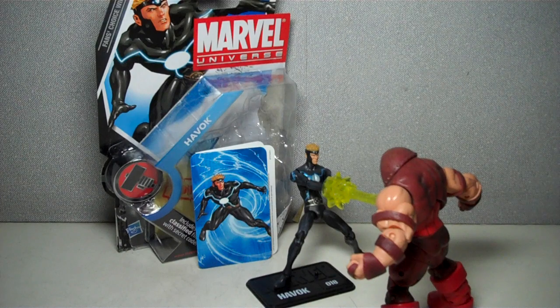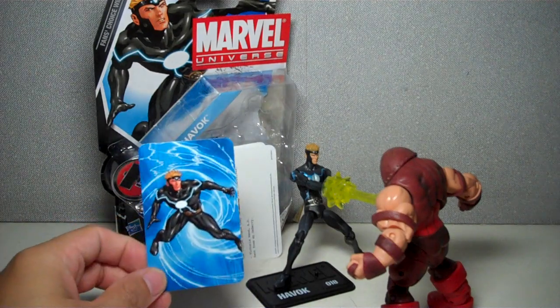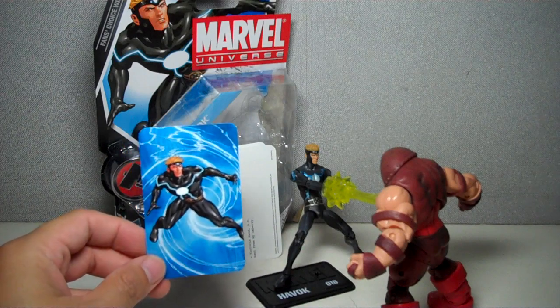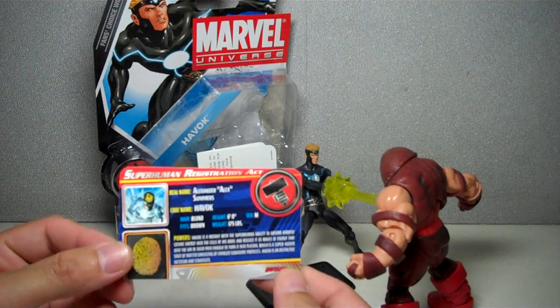This is Marvel Universe Havoc, one of my all-time favorite X-Men. He is part of Wave 3 of the Marvel Universe Hammer Files, Wave 8 overall. He comes with a nice trading card with a decent pose. It has a bio at the back, very nice artwork.